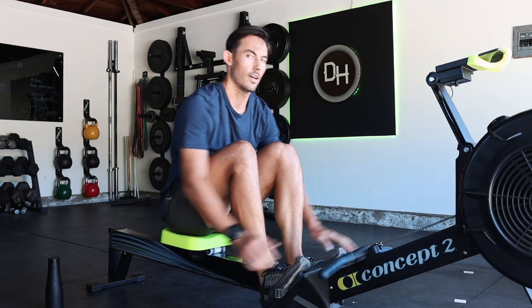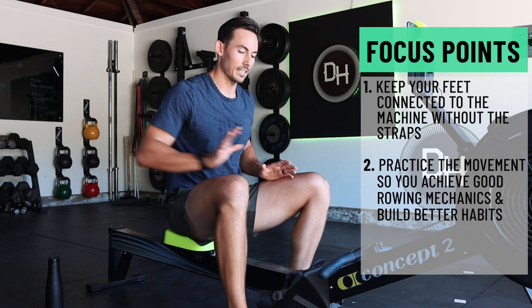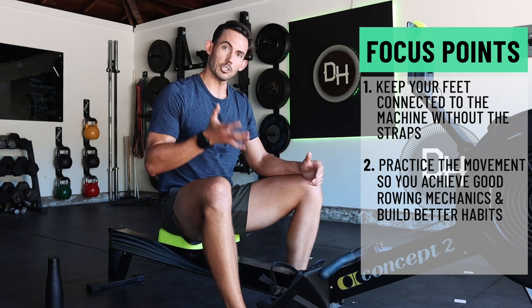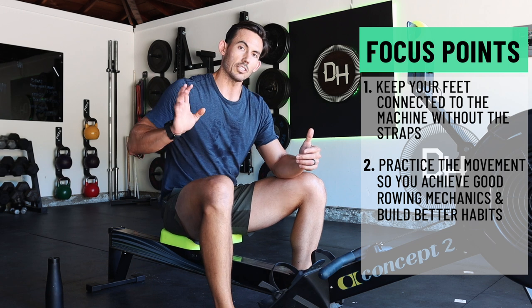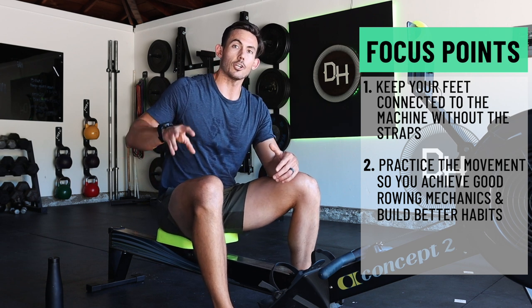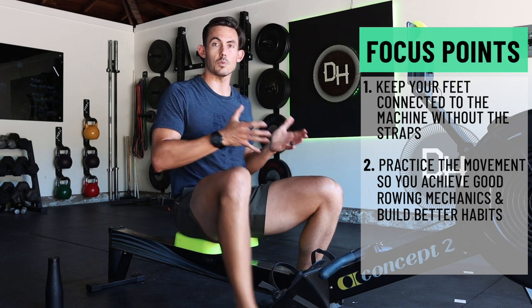There we go — 10 minutes done. Stroke rate 18, held a two minute pace the whole time — that's exactly it. Takeaways from today's workout: learn how to keep your feet connected to the machine without the straps. As soon as the straps are not a safety net but just part of the implement — once you can get rid of that habit — your mechanics are gonna take off. What changes is you learn how to control your legs and how to put your body in the right place at the right time. It's learning through movement. You can't just watch a video and assume your body's gonna figure it out. You have to practice the movement to reinforce new movement and good habits.